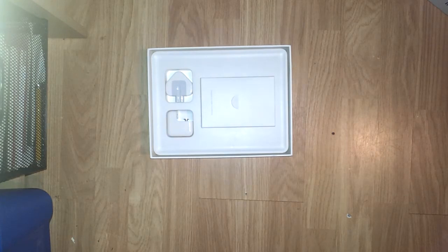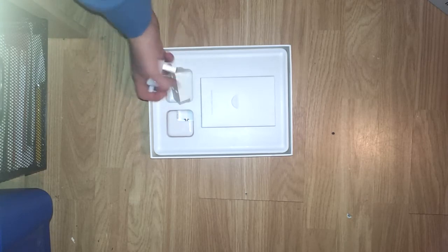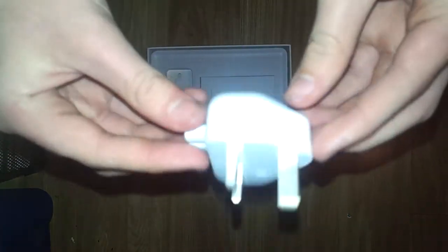And this is what is inside the box. You get in here just that, and a little bit of paper. You get this - UK plug adapter. Obviously this is the UK version.